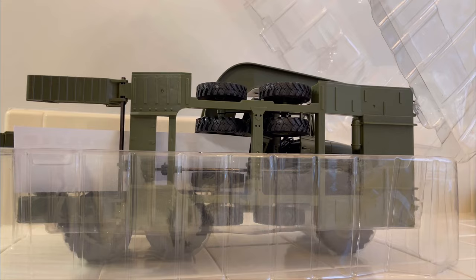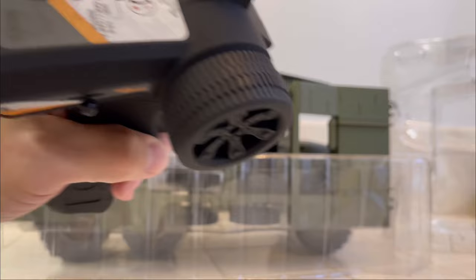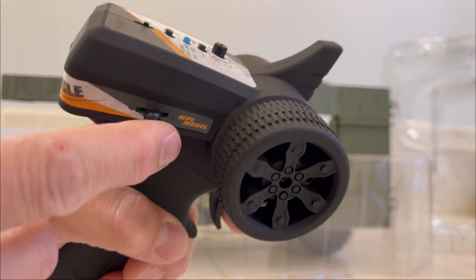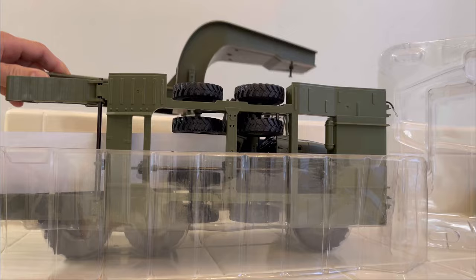Alright, the controller is in the top. It's just going to be your standard WPL controller. There is the switch for the unloading gear or unloading ramps in the back — just standard WPL controller.